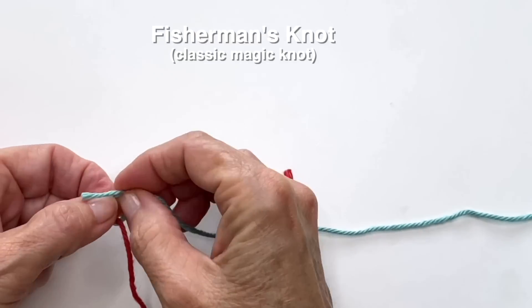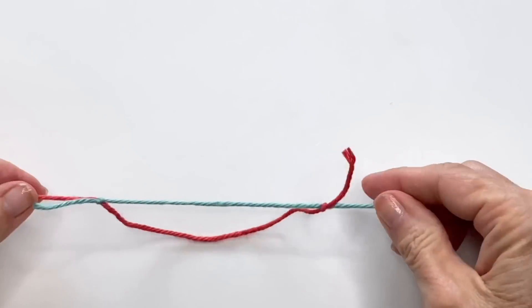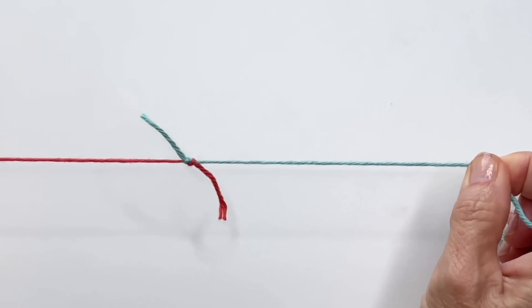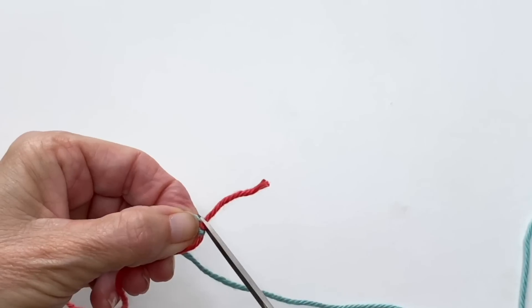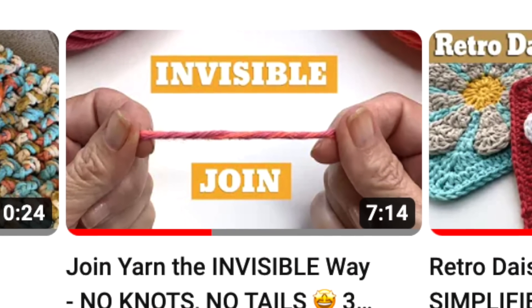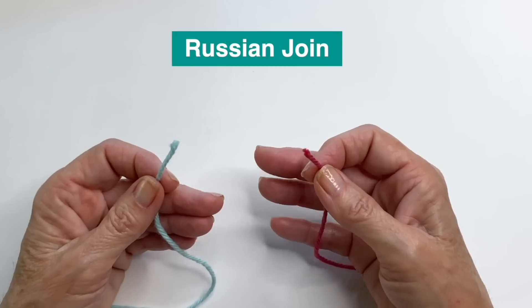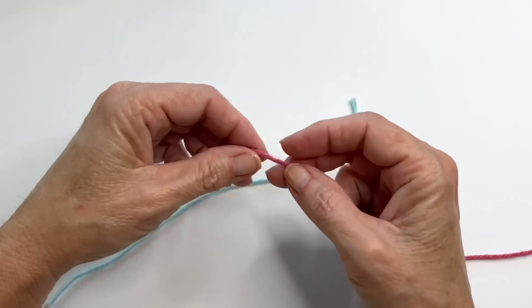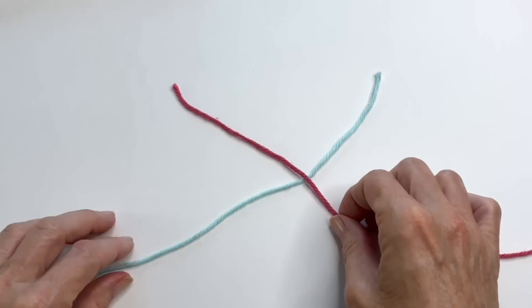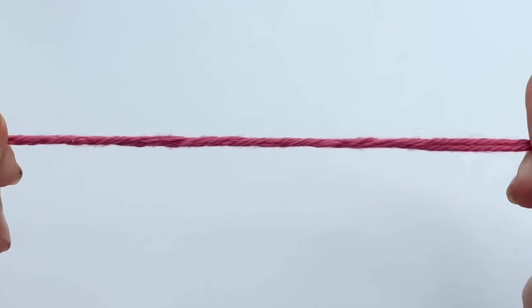I know someone will say that comes out too, but in my personal experience years of using the fisherman's knot, I've never had anything come undone — whether it's soft yarn, dry yarn, whatever. I'd also recommend watching my video on how to join yarn without a knot. Many of you mentioned that you swear by the Russian join, so that video was actually a result of your feedback. There are three different solutions in there that I think you're really going to like.